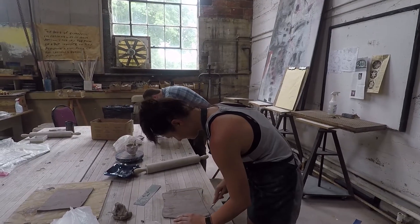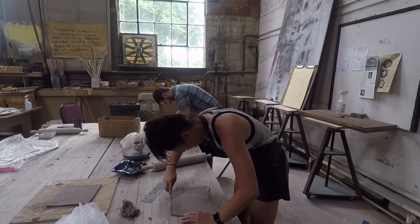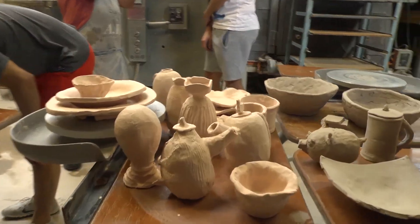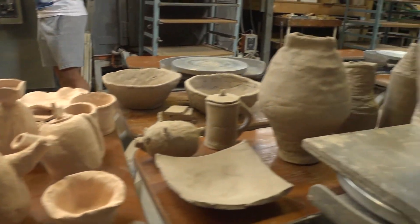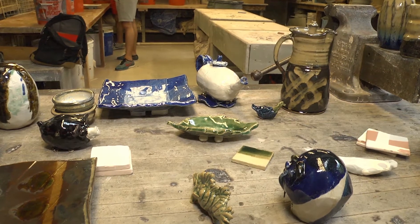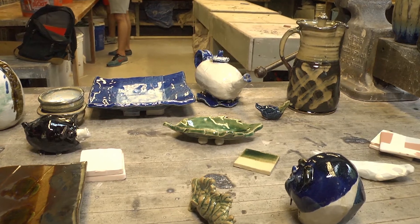At first it was really hard — our first class he told us to make something on the spot and to picture it and have it stand up. That was really difficult for me, but when you actually learn how to form clay the way you're supposed to and have an idea in your mind and put it to life, it's really cool and rewarding.